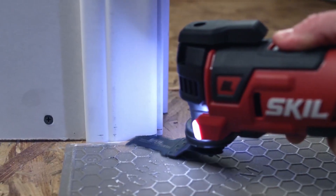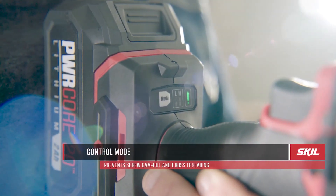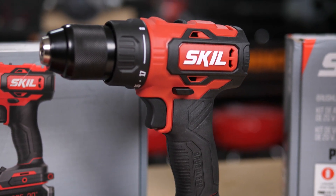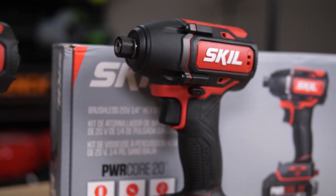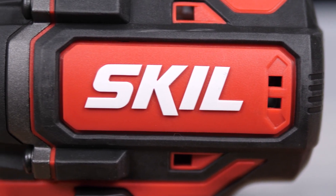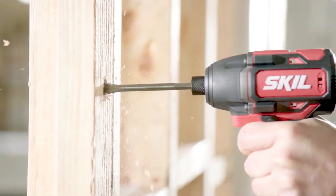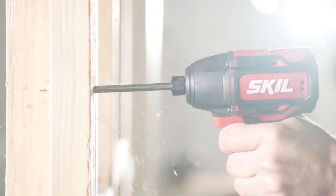Welcome back, everybody, to our fourth and fifth Skill Power Tool Showcase Giveaway. This time we're looking at their PowerCore 20 Brushless 1/2-inch Drill Driver and the PowerCore 20 Brushless 1/4-inch Hex Impact Driver. We decided that for Christmas, we're going to be giving both of them away to one winner as a set. This is the final Skill PowerCore Showcase.